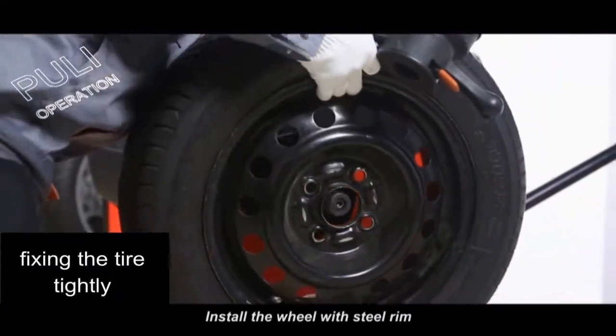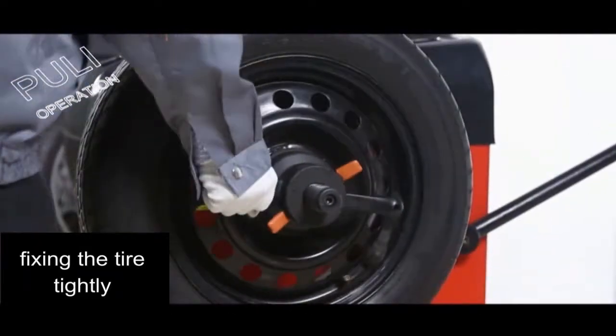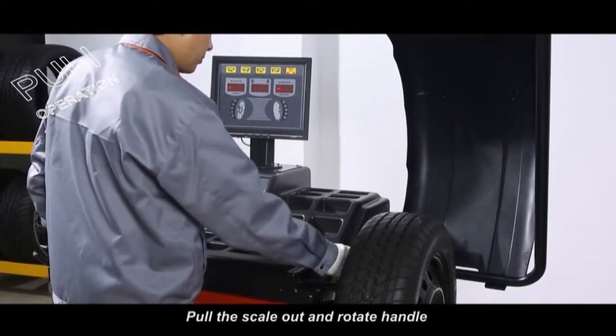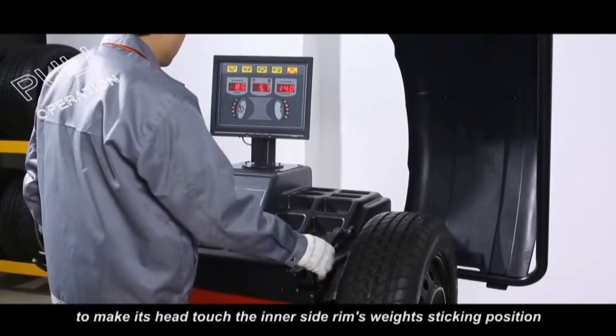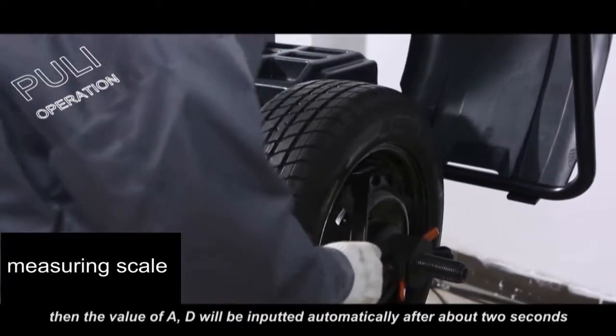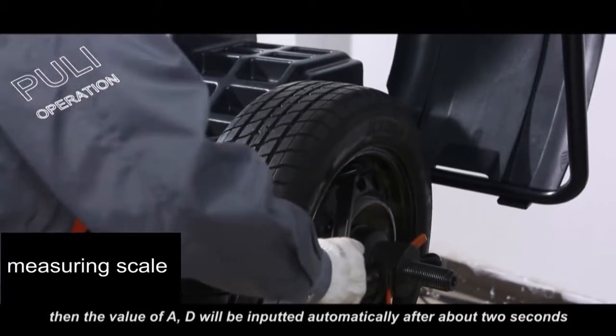Install the wheel with steel rim. Enter the parameter, put the scale out and rotate the handle to make its head touch the inner side rim's weight sticking position. Then the value of A and B will be inputted automatically after about 2 seconds.